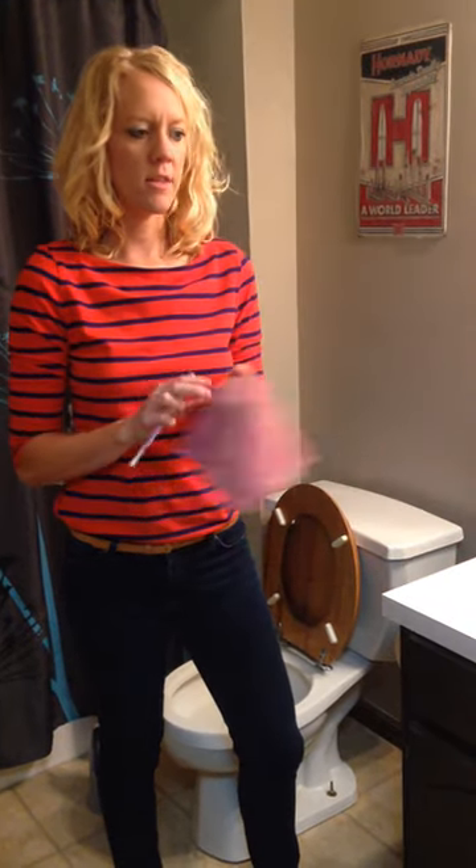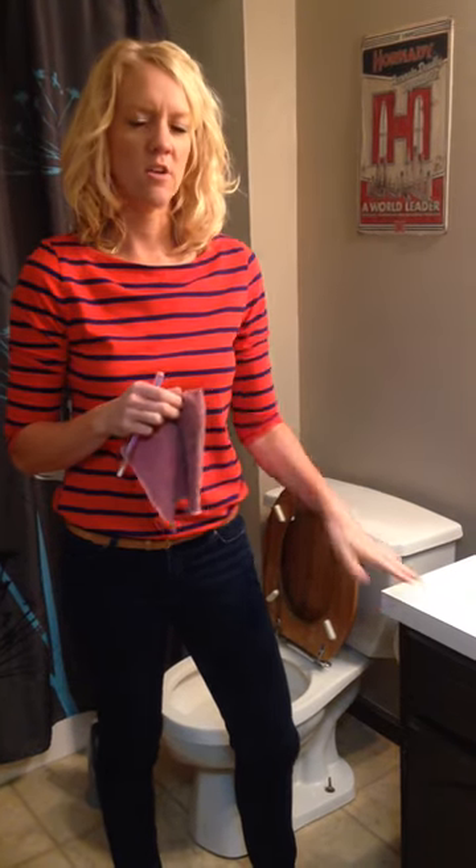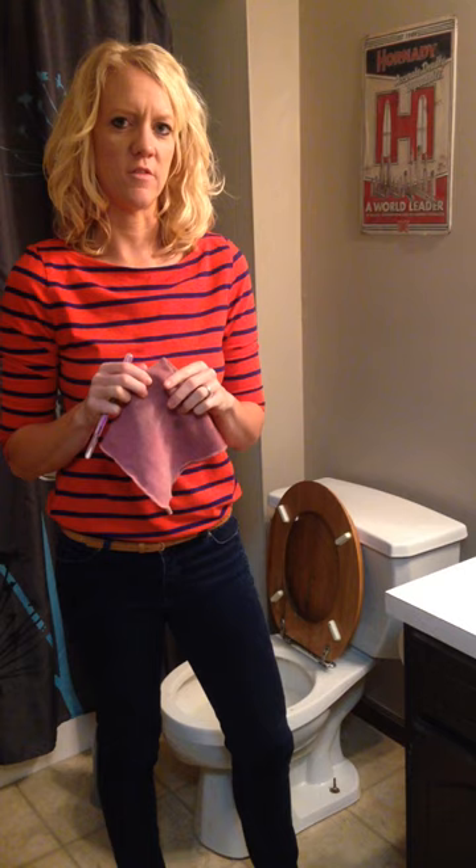Hi, it's Stephanie Sullivan, your Independent Norwex Consultant. I'm standing here in one of my guest bathrooms at my house, getting ready to do a protein swab on my toilet and my countertop to show how well an EnviroCloth is, how effective it is at actually cleaning the surface of your counter and the outer surface of your toilet.